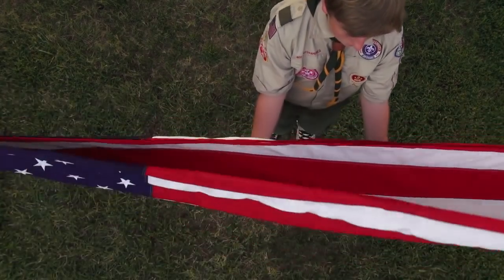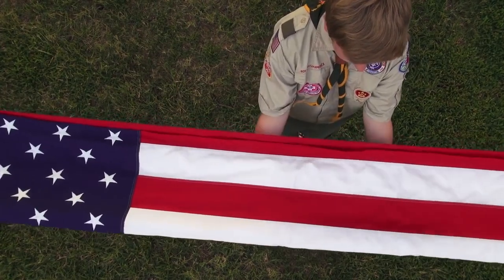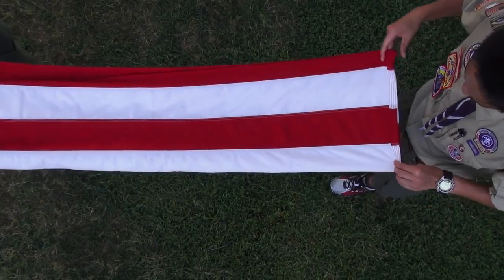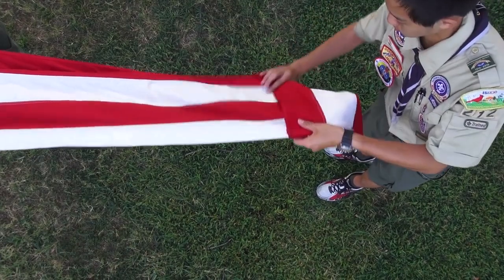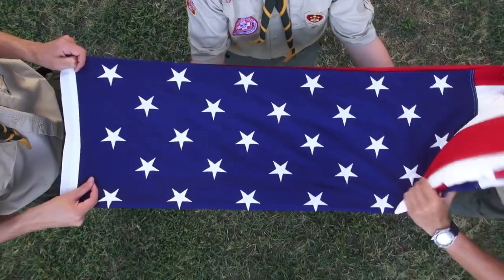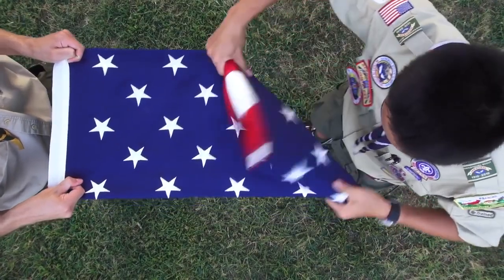Next, fold the flag in half long ways again, so that both the top and bottom of the folded flag has an equal portion of the field and stars on it. Following the last fold, the person holding the stripes should start creating the triangle design by taking the bottom right corner and folding it onto itself as shown. Follow the pattern of the bottom fold of the flag. Remember to keep the flag taut in order to keep crisp folds and help ensure the flag has a prolonged life.